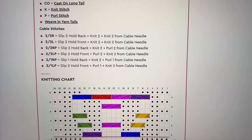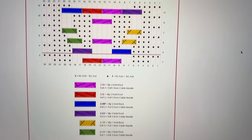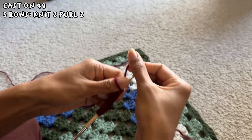The first step into bringing this design to life was learning how to do the heart cables. After looking at a graph showing how to do the heart cable, I realized I didn't have to practice since it was still normal cable stitches. I went right into working on my scarf, creating a pattern with 16 stitches in the middle for the heart, with the pattern repeating on both sides. I started with a cast on of 48 and then did five rows of knit 2, purl 2.